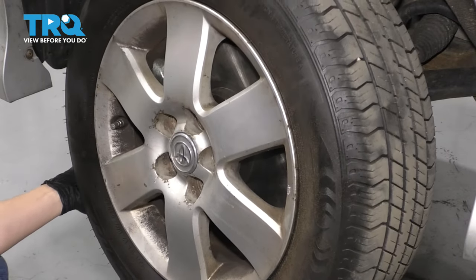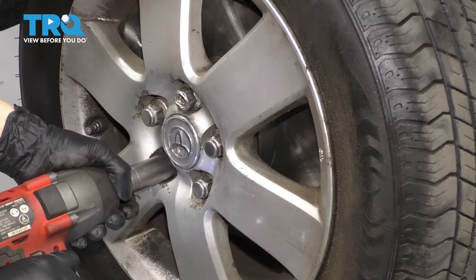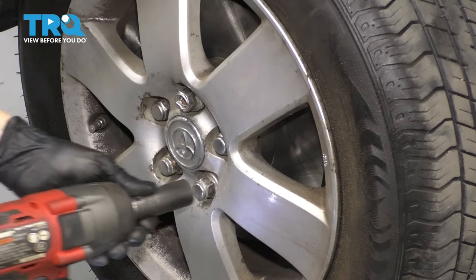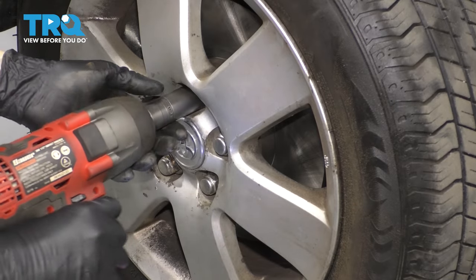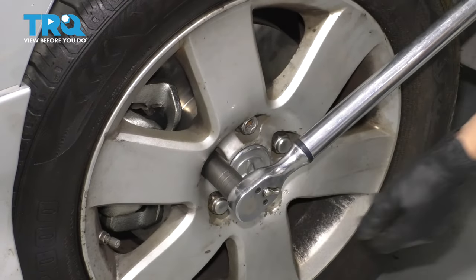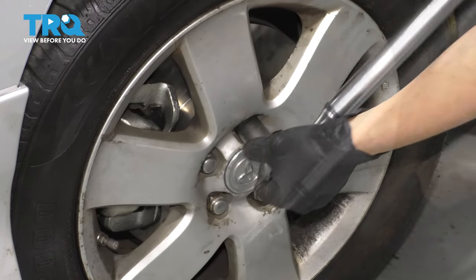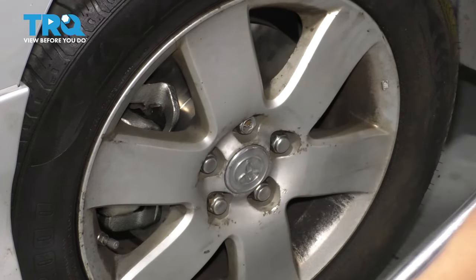Now let's put the wheel on. Put back all five of your lug nuts, bottom them out, and then torque them to 76 foot-pounds. Double check them.